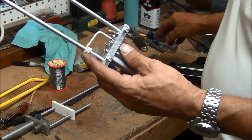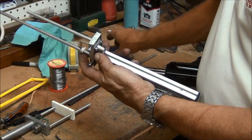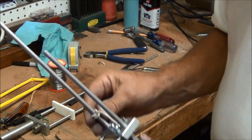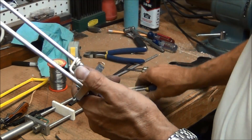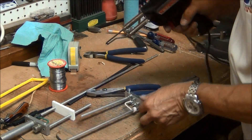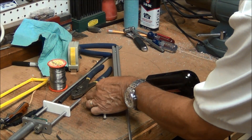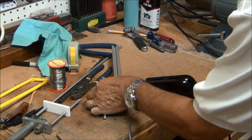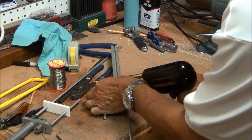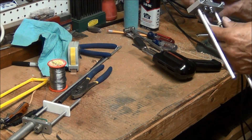I may have to unsolder that again because I forgot something. I need a pair of pliers. What I forgot is I'm going to have to put some heat shrink over this. I'll unsolder it again and thread it through. There we go.